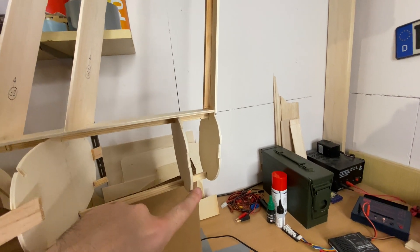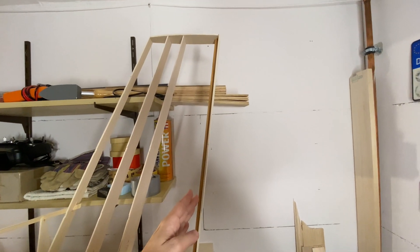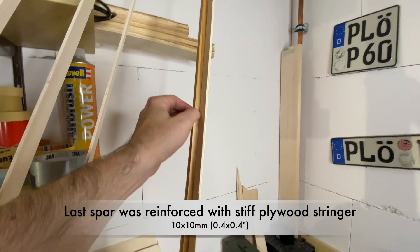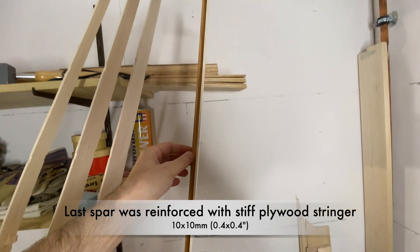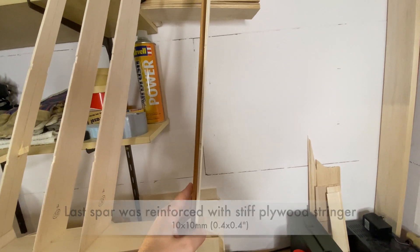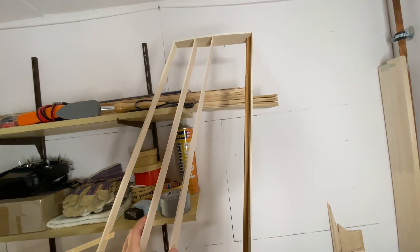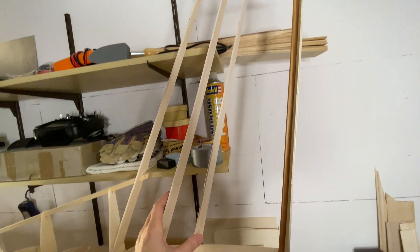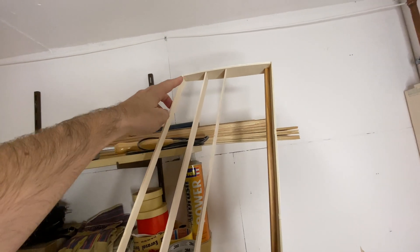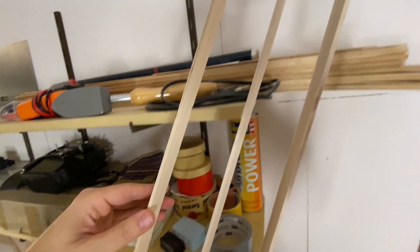Here in the back you see the last spars that were already mounted on the fuselage in the last part. I reinforced the last spar with a very stiff wooden plywood rod running from the bottom all the way up to the top, to prevent bending of the vertical stabilizer. Then there are two more balsa wood bars, and in the front you see another plywood spar — all connected with a plywood rod at the top of the stabilizer.